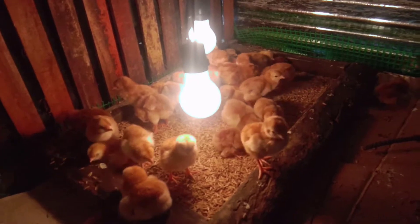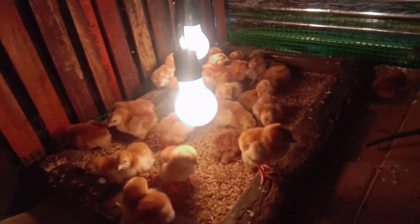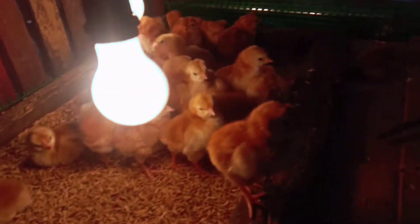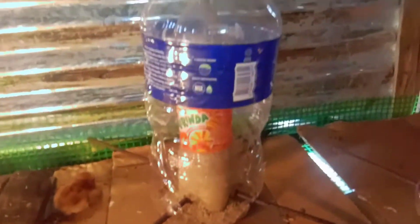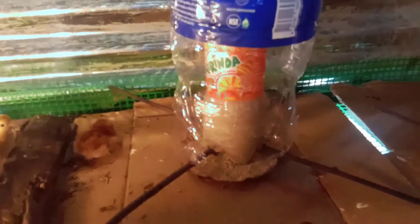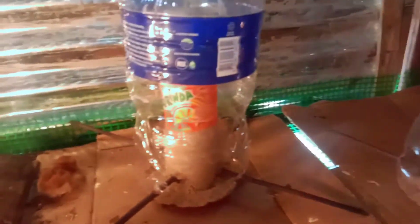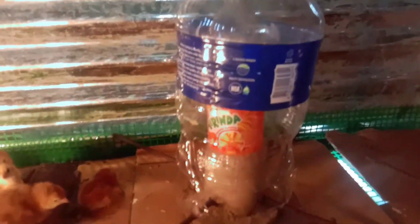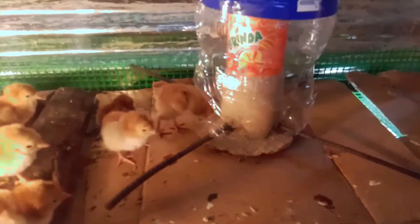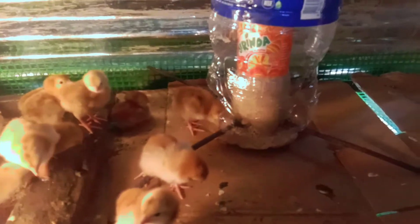Nilagyan ko sila ng dalawang ilaw na 50 watts, tapos yung rice hull. Gumawa po ako ng DIY na feeder, courtesy of Ma'am Tesalonica's Farm. Pinanood ko po yung video ni Ma'am Tesa sa paggawa ng DIY na chicken feeder. Thank you Ma'am Tesa — very effective po.